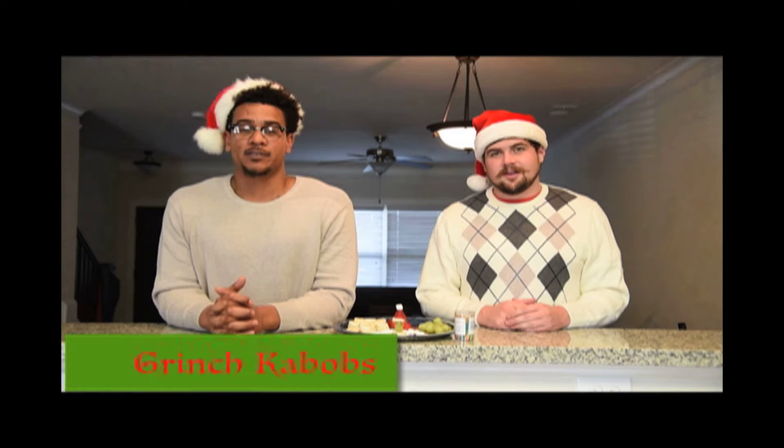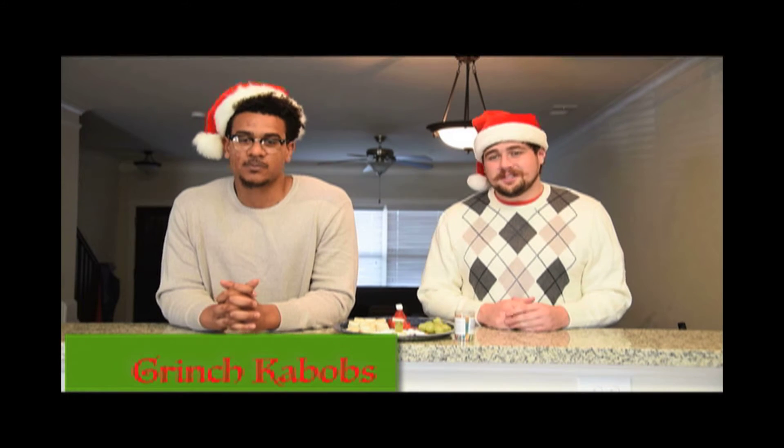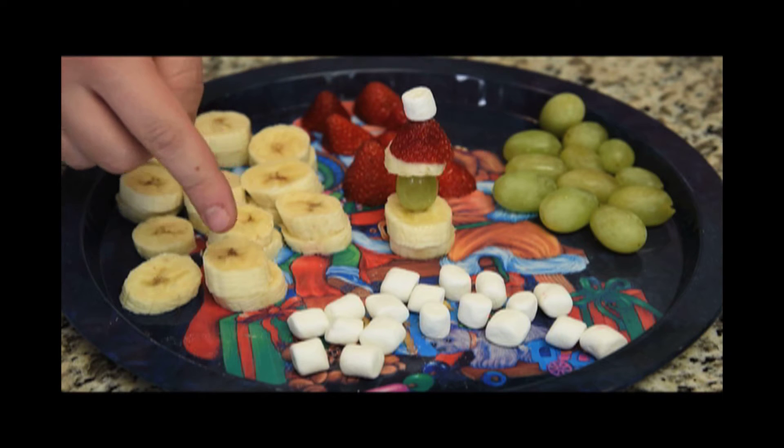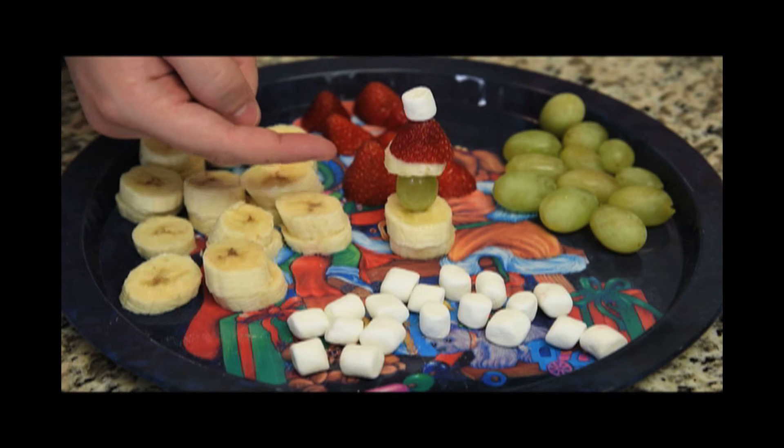The next holiday snack we have for you guys is called the Grinch Kebabs. They're great finger foods for parties and they're great for the kids. They're real simple to make and only take a few ingredients. We start out with green grapes, pre-sliced strawberries, pre-sliced bananas, mini marshmallows, and you're going to end up with the final product looking just like this.